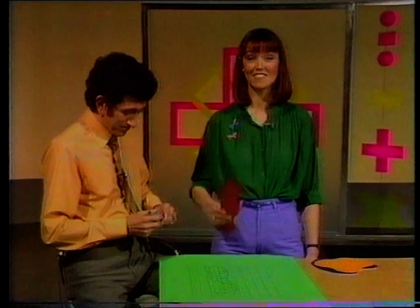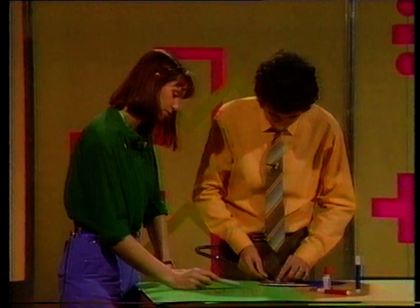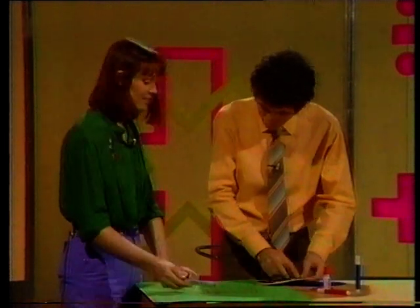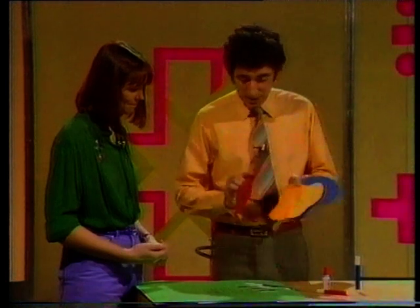You've got the same as me — 22. So this shape is approximately twenty-two squares large, and all we have to do now is measure this one. I'll do it your way. Thirty squares. I've got twenty-eight. So that's definitely the biggest, then that comes next, and that seems to have the smallest area.